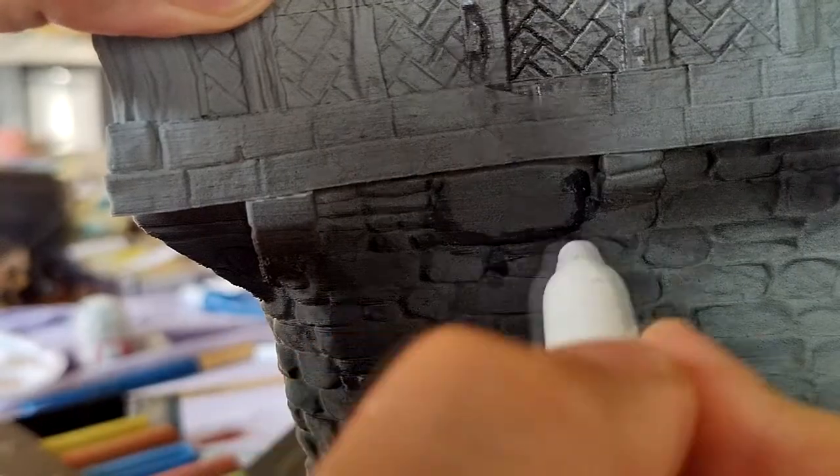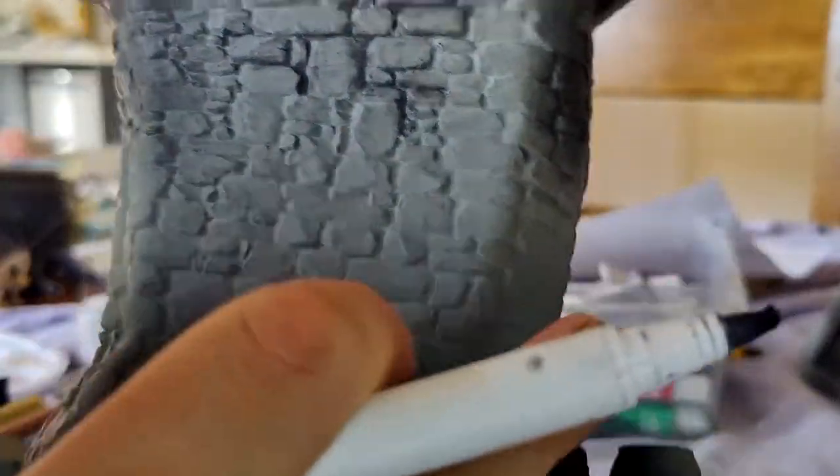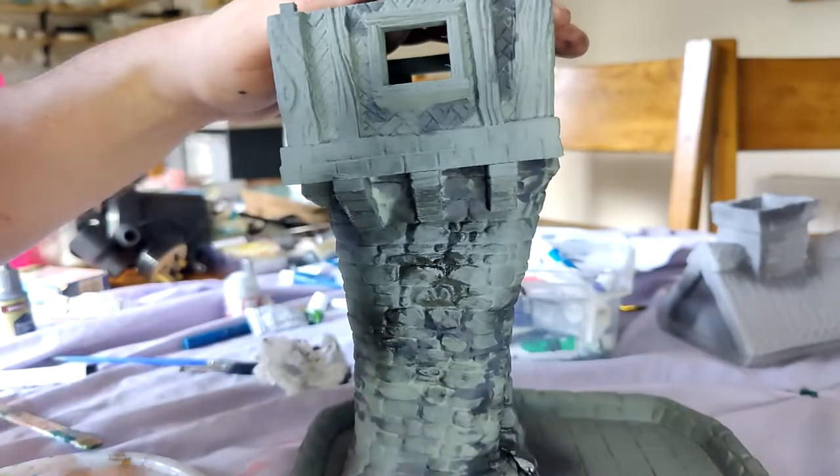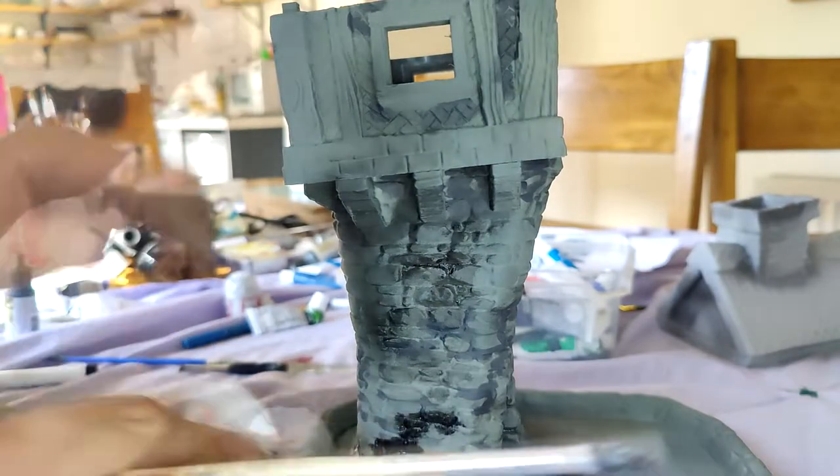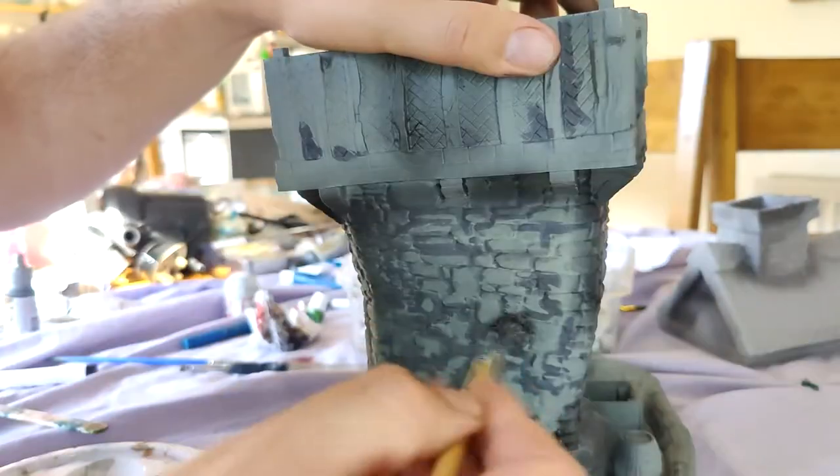Then I used some acrylic pens — a really old one that had gone a bit knackered — just to add a little bit of dirt and grime between the bricks. I'm also using the Army Painter speed paints here to get really into all those nooks and crannies.